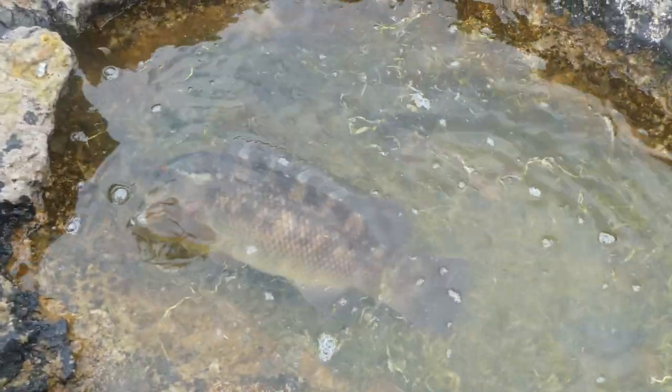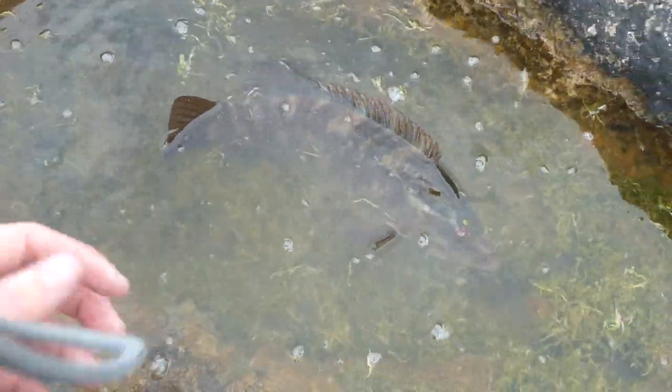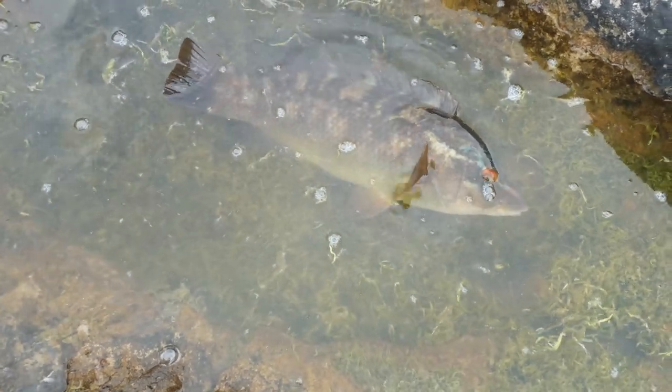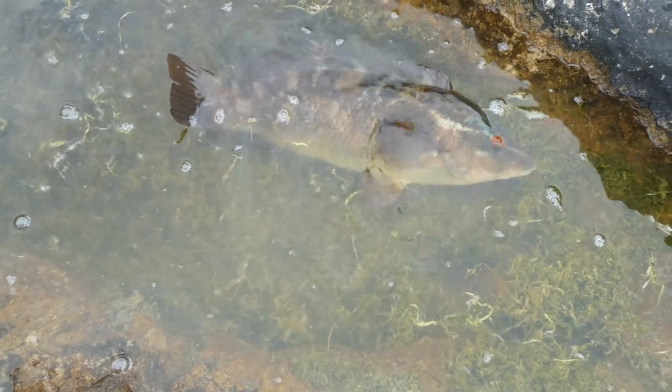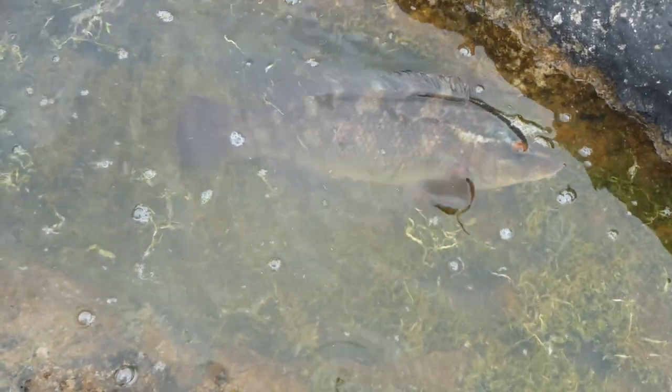One advantage of shore fishing rock marks like this is there's always handy rock pools nearby. It doesn't hurt to recover your fish a little bit before you get them back. Obviously with me filming it makes life a lot easier, because I can keep them in these rock pools. There's plenty of oxygen for a brief time, and then they're nice and healthy when they go back.